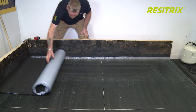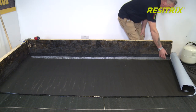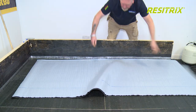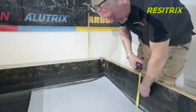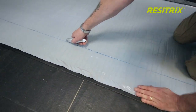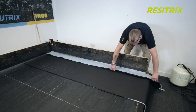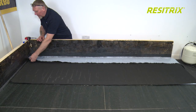The Resetrix membrane should be rolled over the primer leaving the release film on the roll. Best results are achieved by completing the field areas first and forming the vertical sections and details as a separate operation. However, the membrane can also be laid to encompass the vertical details, eliminating the work of forming flashings and additional welding.